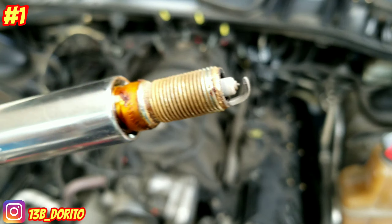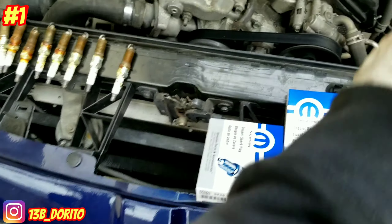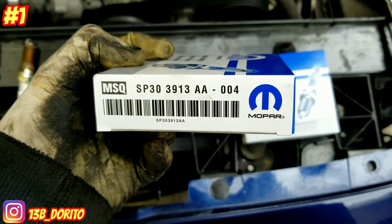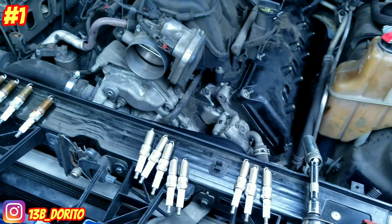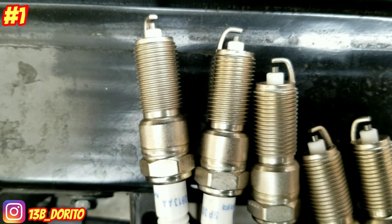Go ahead and remove all of them. So we have all the old spark plugs — eight total, four for each side. Here are the new ones. Go ahead and open them up. Every spark plug always comes with a gap already set, but always make sure it looks about the same length.